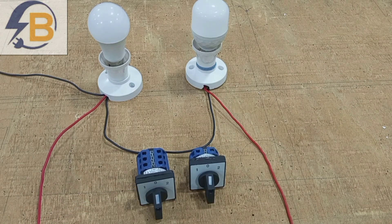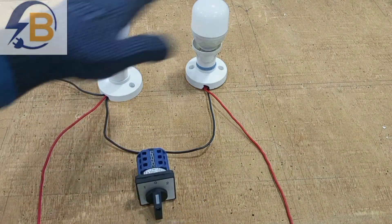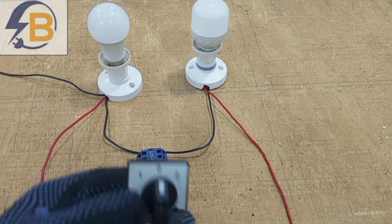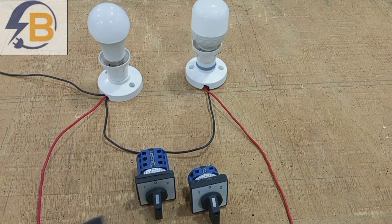To start with, we are going to use this to control these two different lamps. We are going to look at how to do the wiring so that we can use the rotary switch to control two different circuits.